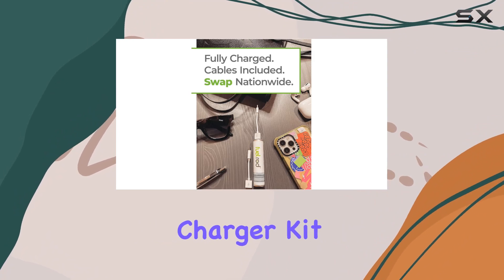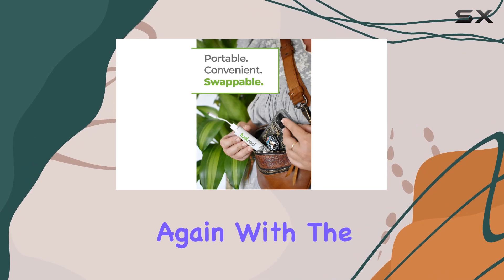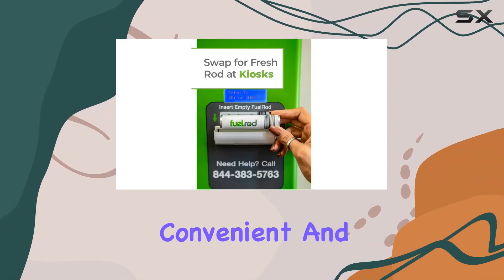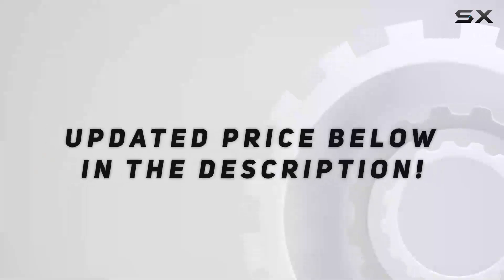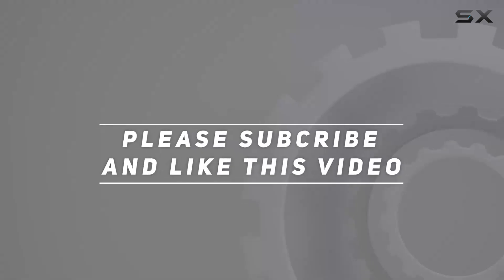In conclusion, the Fuel Rod Portable Charger Kit is a game-changer for those who are always on the go. Never worry about a dead battery again with the ability to swap for a fully charged rod. It's reliable, convenient, and a must-have for tech-savvy individuals and families alike. Check out the video description for the updated price, and thank you for watching this video.